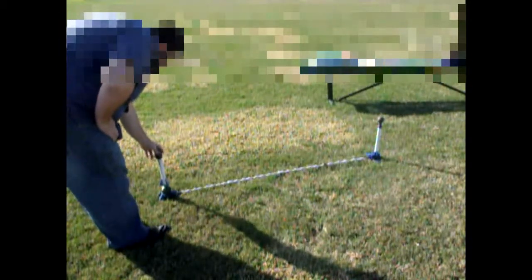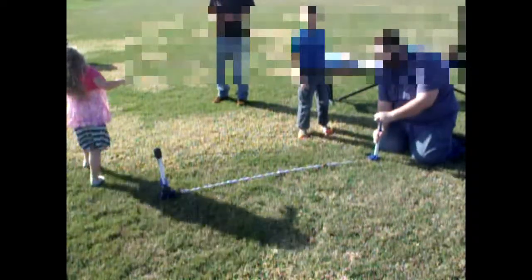This is actually the second time this rocket has exploded on us. I was unable to capture the first time, but was able to capture this video. After the first rocket exploded, we contacted Estus and they were kind enough to send us a second one. I ensured the directions of assembly and usage were followed.